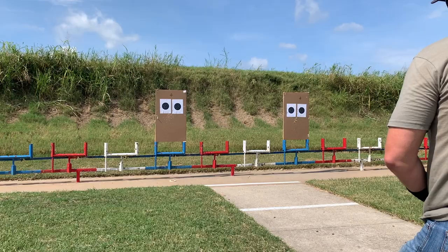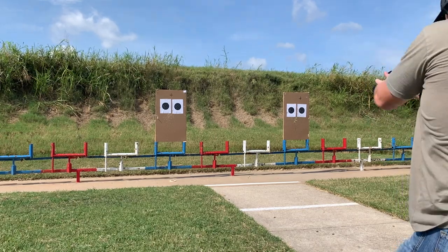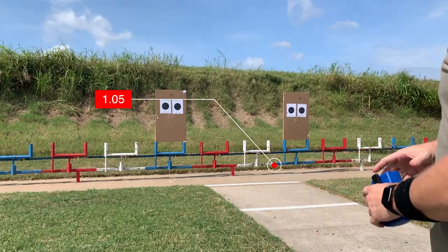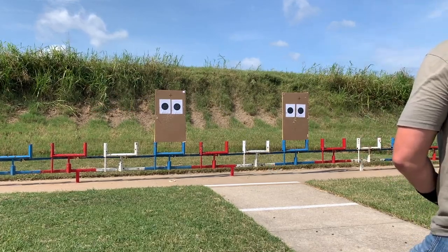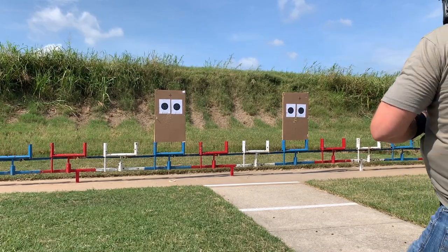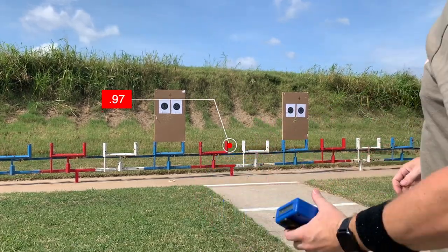Steve Anderson's Refinement and Repetition comes very highly recommended from a bunch of different people, so you need dry practice. You also need a shot timer. If you want to test your skills and find out where you're at, you need to measure yourself at a certain distance, at an acceptable time standard, and record your accuracy — that's essentially how we track progress.